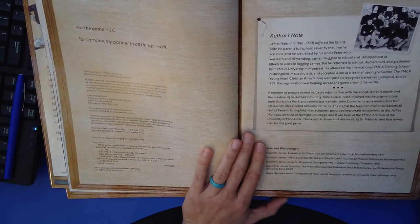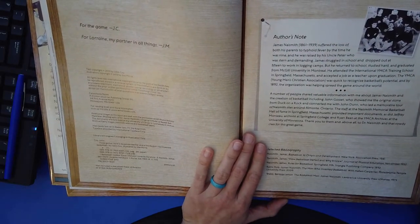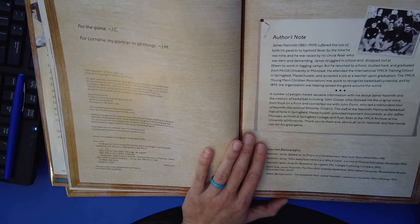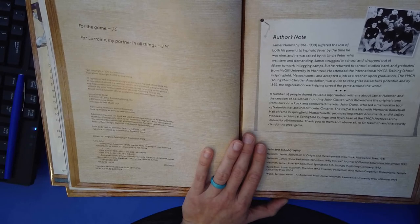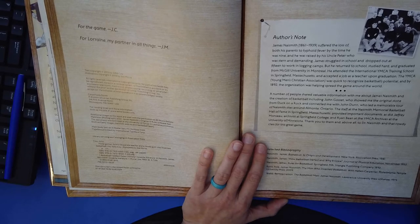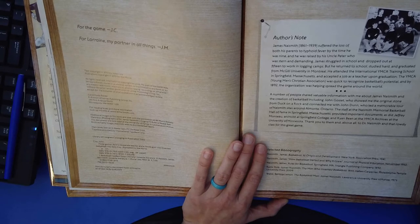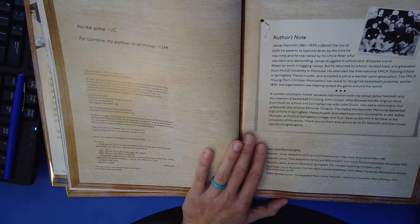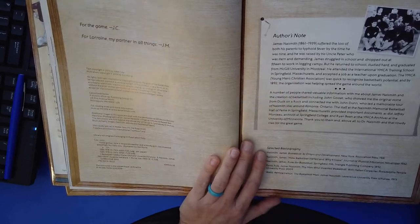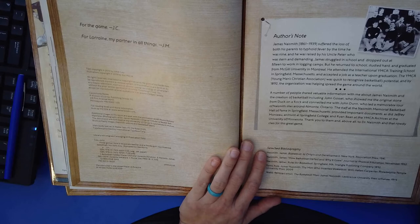James Naismith, 1861–1939, suffered the loss of both his parents to typhoid fever by the time he was nine, and he was raised by his Uncle Peter, who was stern and demanding. James dropped out at 15 to work in logging camps, but he returned to school, studied hard, and graduated from McGill University in Montreal. He attended the International YMCA Training School in Springfield, Massachusetts, and accepted a job as a teacher upon graduation. The YMCA — Young Men's Christian Association — was quick to recognize basketball's potential, and by 1892, the organization was helping spread the game around the world.